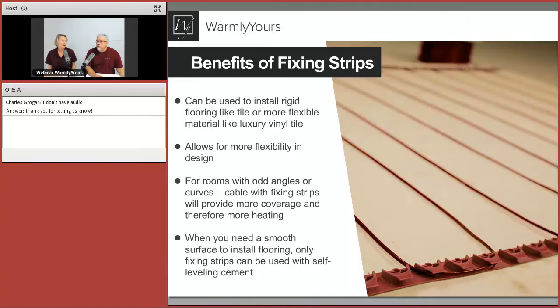Benefits of fixing strips include tremendous flexibility in changing the spacing. You can cover with self-leveling, and it costs less. The indentations on the strips are an inch apart, while ProDESO studs are an inch and a quarter apart. With the ProDESO membrane you really only have about two spacing options, but with fixing strips you can go from three to five, even maybe six inches, depending on the application.